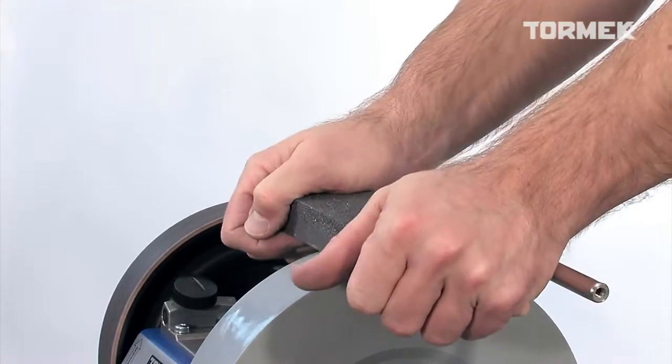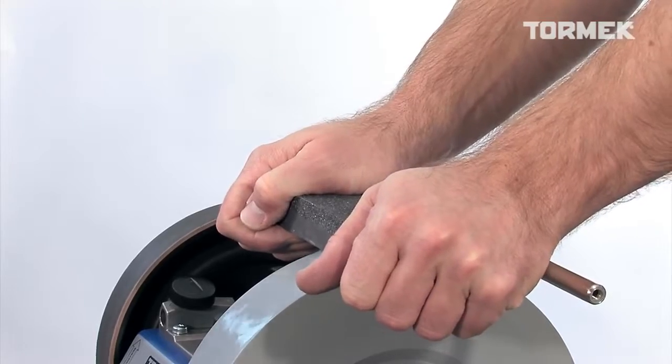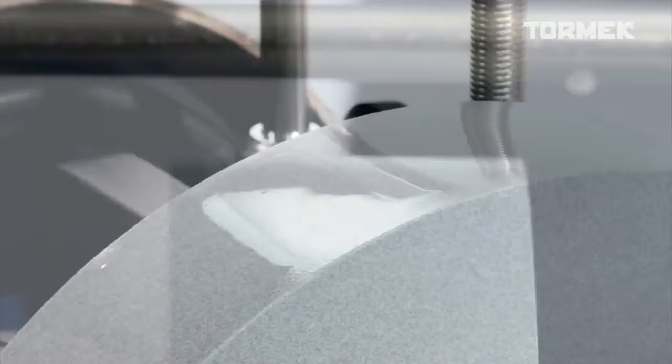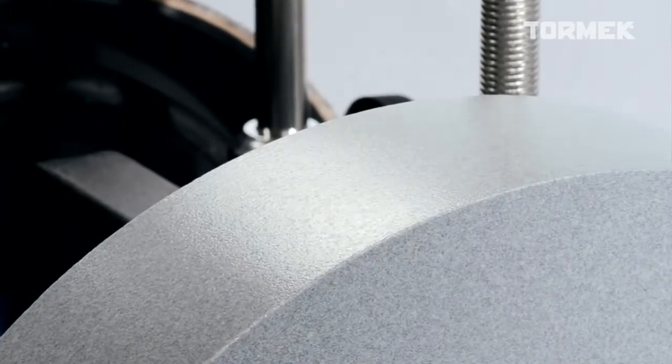The fine side of the Stone Grader can be altered to cut like a 1000 grit stone, giving you an extra fine surface finish.